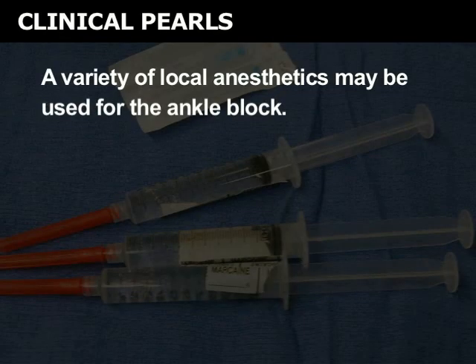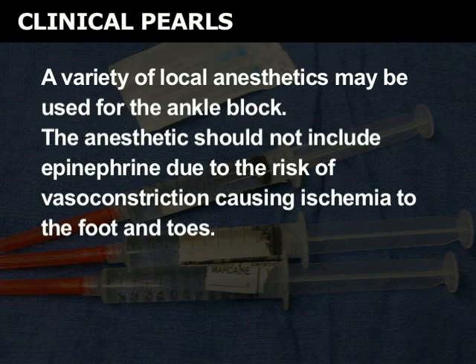A variety of local anesthetics may be used for the ankle block. The anesthetic should not include epinephrine due to the risk of vasoconstriction causing ischemia to the foot and toes.